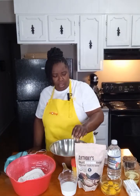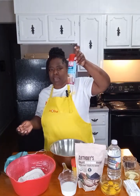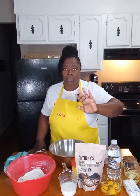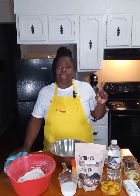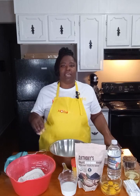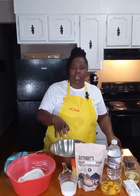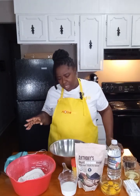Instead of greasing and flouring our pans as I typically do, this time I will spray with PAM nonstick spray — though greasing and flouring is totally fine. In this recipe we are also going to add three-fourths cups of hot coffee. I don't have it pictured here because I want the coffee to be as hot as possibly can be once I add it into the mixture, and we'll add that in at the very end. Let's go ahead and get started.